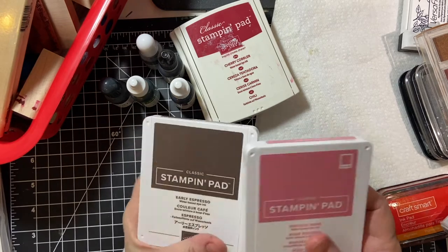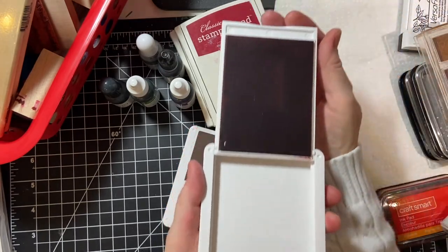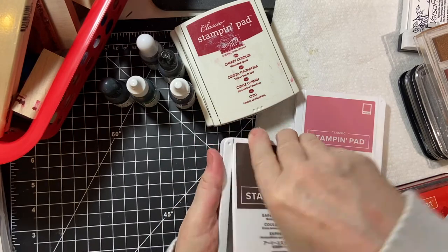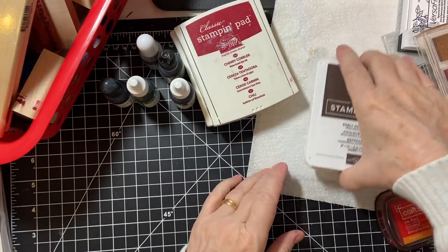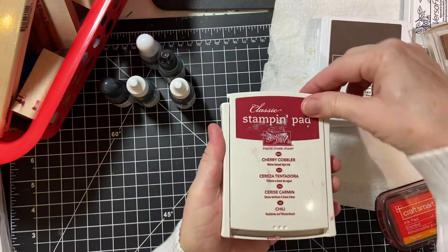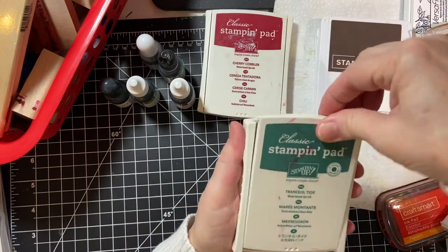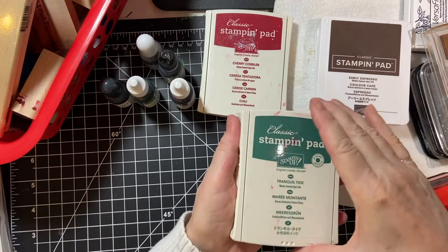Now, the Stampin' Up — this is their new design. You just open it like you would a compact and then slide it out. This is Early Espresso. Of course, I have probably 15 colors of the old style — you push, open, and then slide out. It's a little more complicated, and I think that's why they went to the compact style.